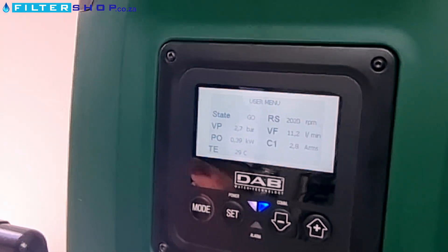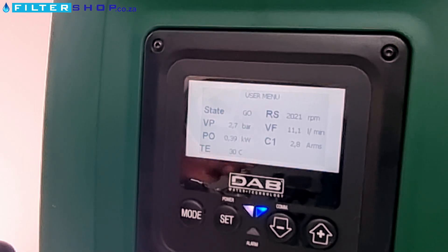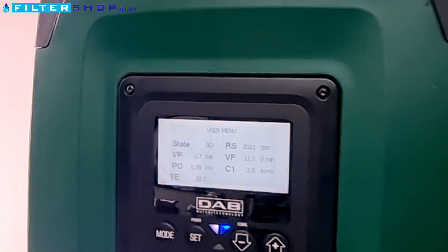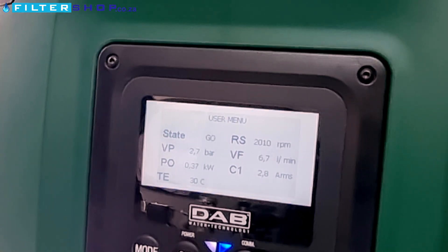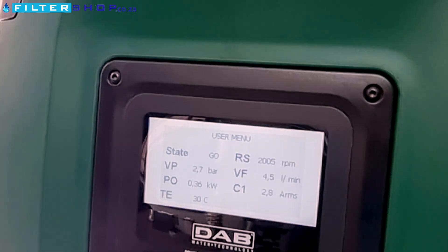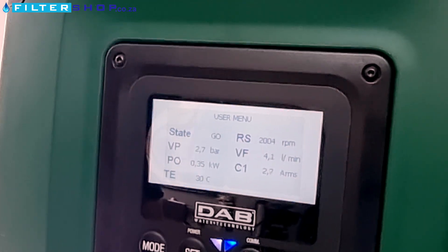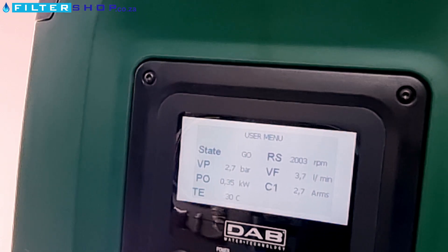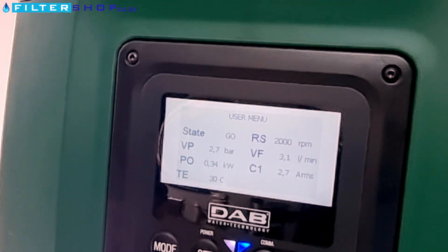We can see our exact amps, our exact flow — that is very nice. So at 11 liters a minute, more or less a normal tap. Let's see if you bring it down to like three or so, just to see how far it'll throttle down. From our testing, like a toilet running or something would be about one liter a minute. So it'll go down to 0.35 kilowatt.